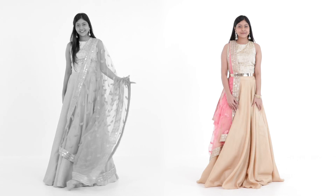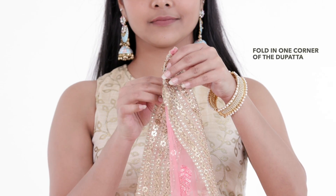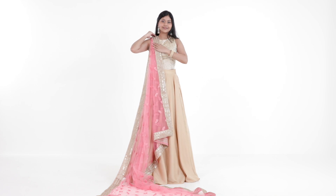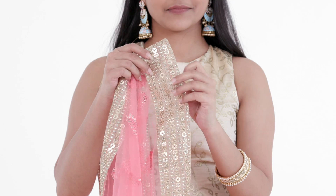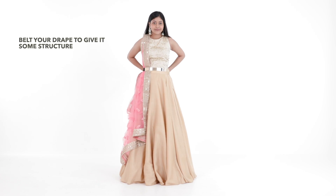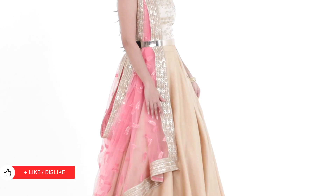Ditch your regular lehenga dupatta drape for this quick yet stylish one. Take one corner of your dupatta and fold it in. Pin this at your shoulder to secure. Similarly, take the other end of your dupatta and pin it at the back of the same shoulder. Make sure to belt this drape in place, and just like that, your unique dupatta drape will be the talk of the town. This structured drape will ensure your heavy borders don't weigh you down and let you be hands free.